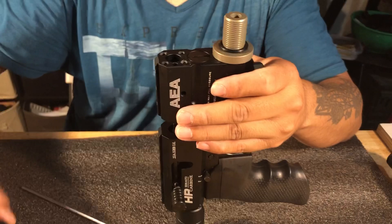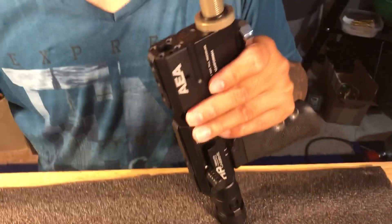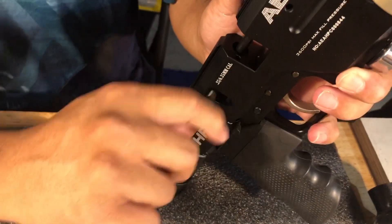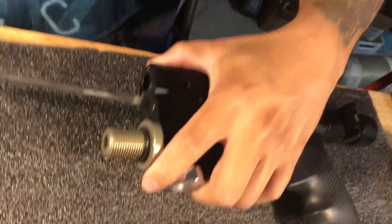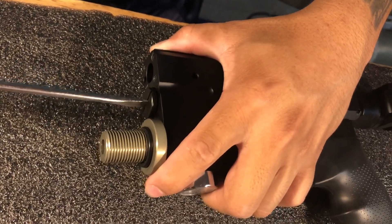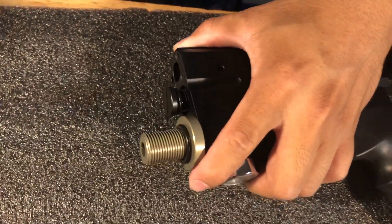Usually you guys won't run into problems like this, but just in case — you don't have to send the gun back. All I need to do is send you the pin and you just replace it yourself. So you need to open it, unscrew it, and remember: you need to cock it first, then put the safety on, and then unscrew it. Wear your glasses because there's a spring inside. You need to protect your eyes — everybody in the United States knows to always wear safety glasses.